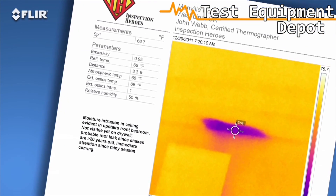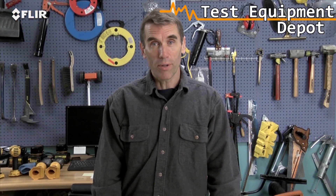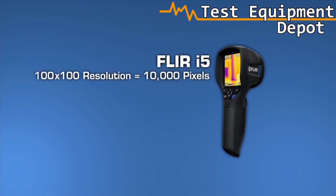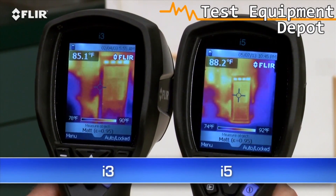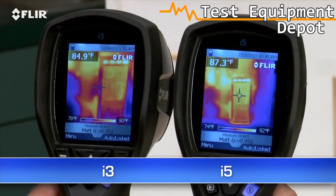A great way to speed up repair decisions. Need more power? The FLIR i5 takes it up a notch. It's got a 100x100 detector that gives you over two and a half times the temperature measurement and image resolution, or 10,000 pixels, plus a wider view to cover more area in one shot, and greater sensitivity to boost the picture quality.